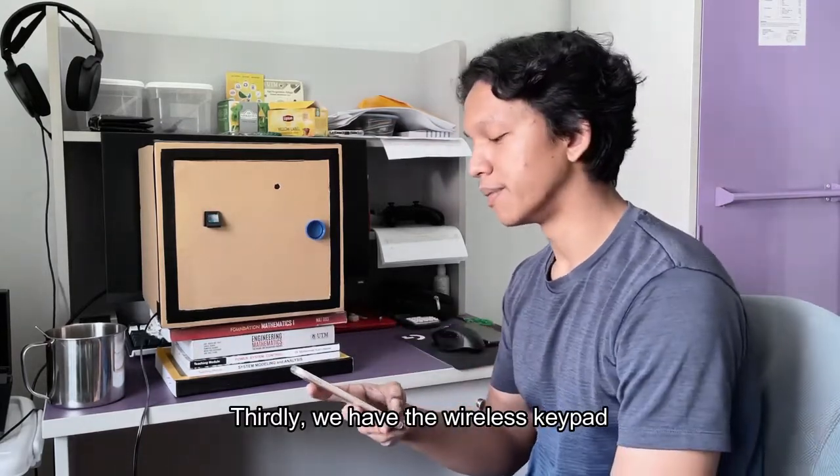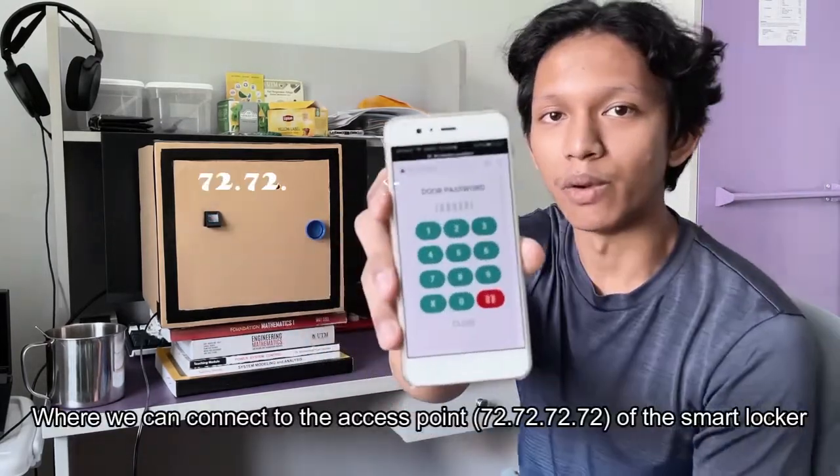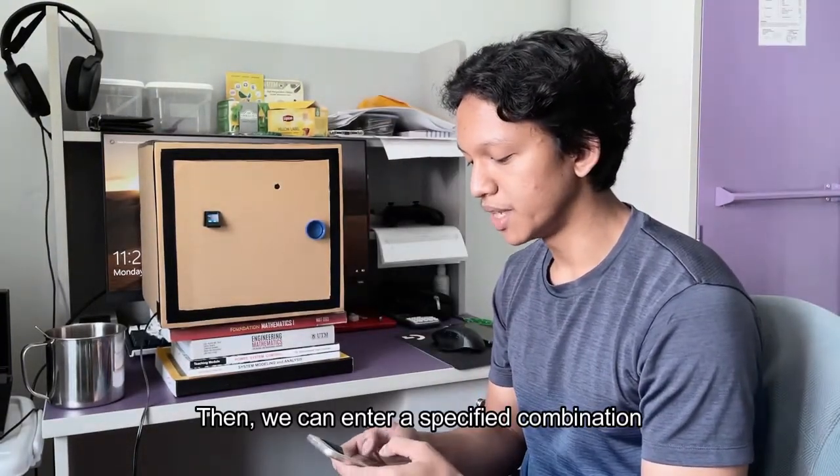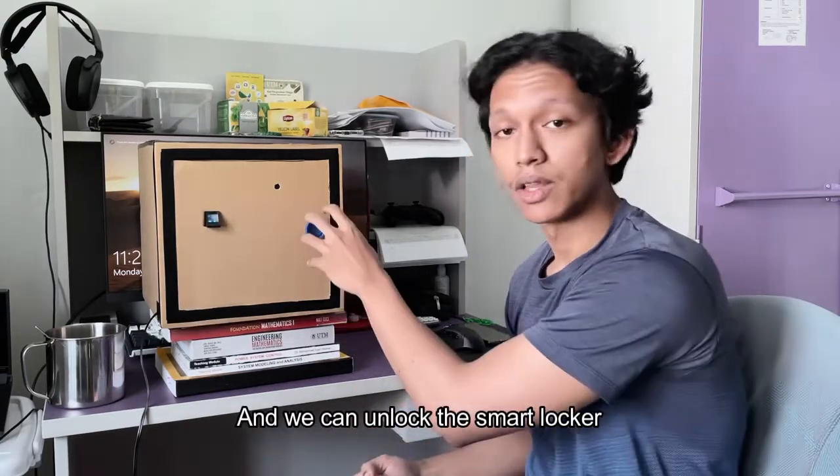Thirdly, we have the wireless keypad, where we can connect to the access point of the smart locker. Then, we can enter a specified combination, and we can unlock the smart locker.